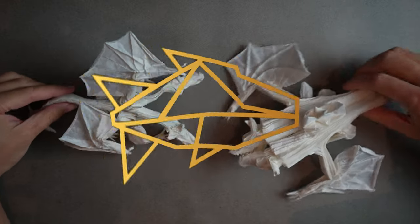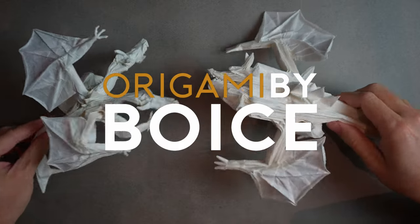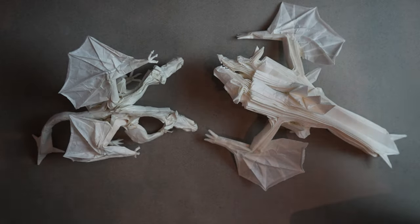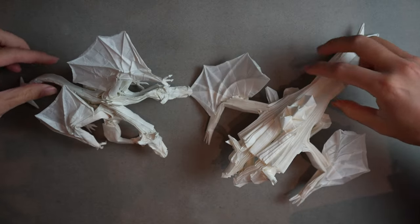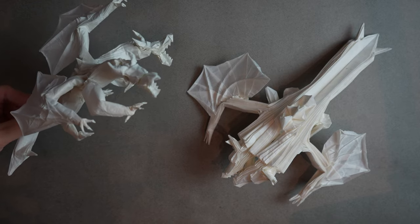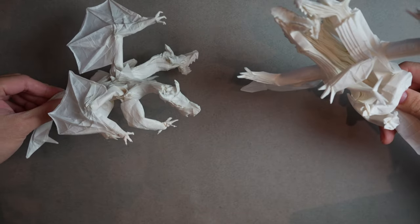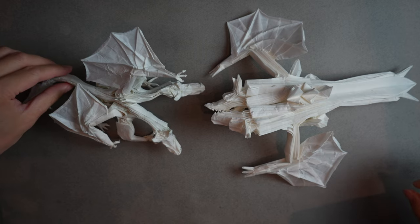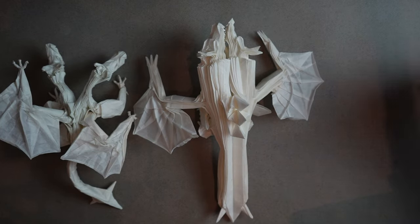Welcome back. We are in the final part, part three, of the two-headed dragon tutorial. If you've made it this far, I want to give you a round of applause — you're making it through one of the most challenging origami tutorials out there. We're going to take our shaped base and turn it into a final product using something called wet shaping.